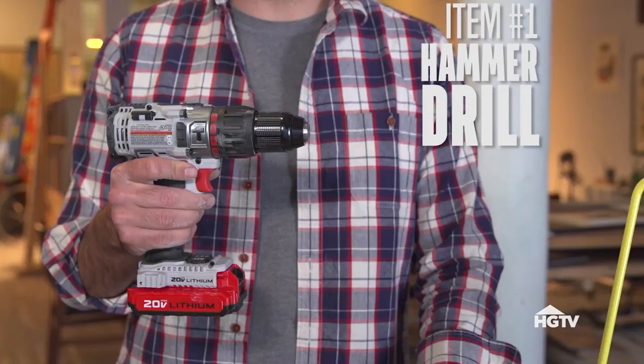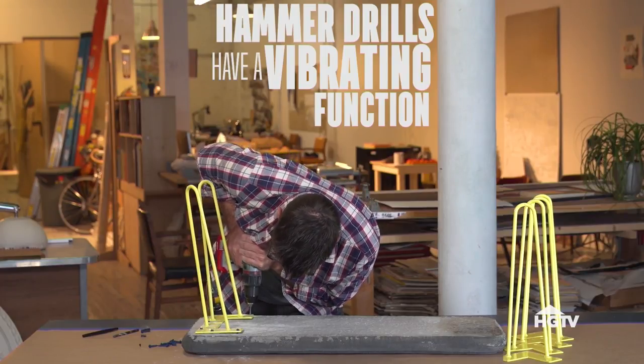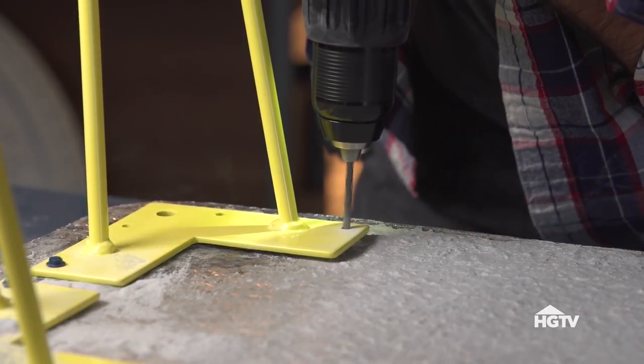Item number one is a hammer drill. Just make sure that it has a good sturdy grip, variable speeds, and a hammer function. The reason we're using a hammer drill is because it has a vibrating function that hammers the end of the drill bit against the concrete, and that breaks it up. The drill bit just moves the material out.